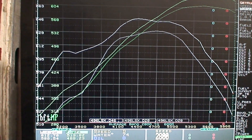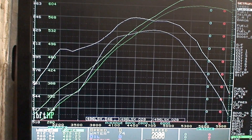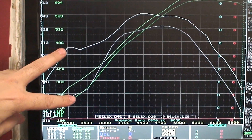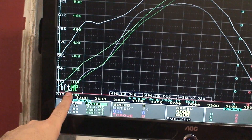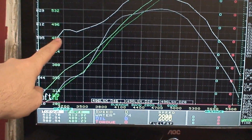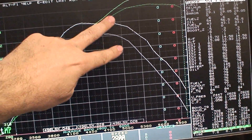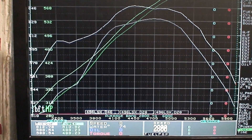I've overlaid the two dyno pulls on top of each other — the best pull with the standard intake and one of the better pulls with the X-RAM. At 3,200 RPM you can see this ginormous torque bubble area showing just how much torque this thing is making. The entire curve stays ahead the entire time — it narrows a little bit then gets bigger. Never in the power band is it less, but the low-speed advantage is just huge.